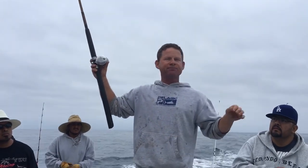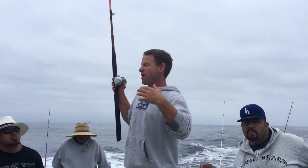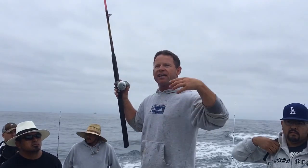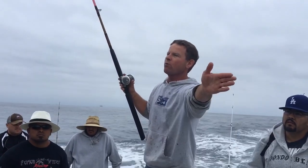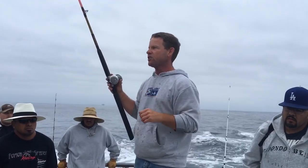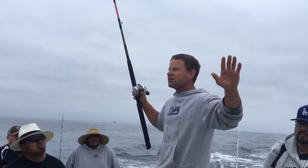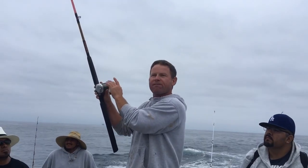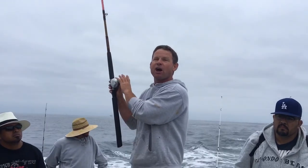If your bait swims back to the boat, just change it. I always recommend changing your bait at least every two to three minutes. If it doesn't swim once it hits the water, change it right away. The liveliness of the bait is in direct relation to catching a fish — the more it wants to swim, the more likely you are to catch a fish. You always want to feel your bait swimming.